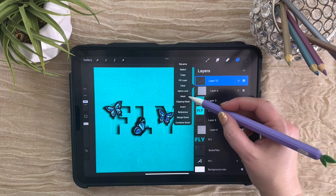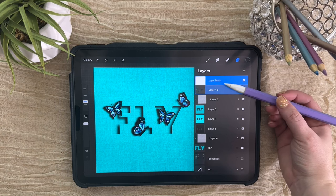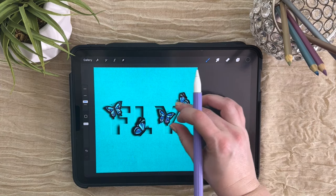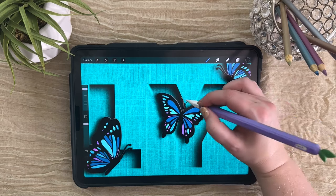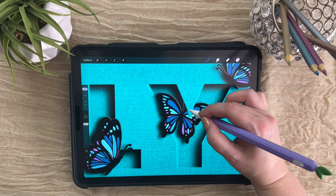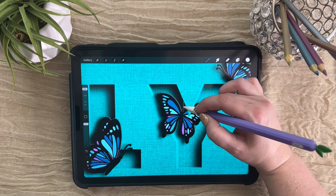Let's tap on this layer and choose Mask — it's right above Clipping Mask. You'll see it's added an attached layer that's completely white right now. This means that nothing is hidden or masked. As we draw on this with black, it's going to mask or hide some of what's underneath. Let's grab a monoline brush and then come in and choose which parts of these are going to be hidden behind some of the letters. As we draw our mask, we can start hiding some pieces of these butterflies. The great thing about a mask is if you go too far, you can switch back to white and bring back those pieces — and if we were just erasing, we couldn't do this.